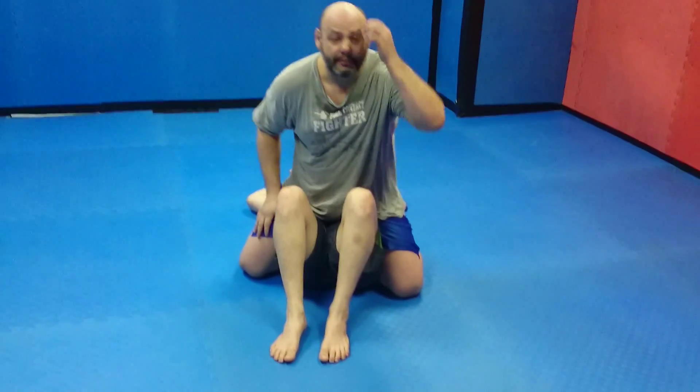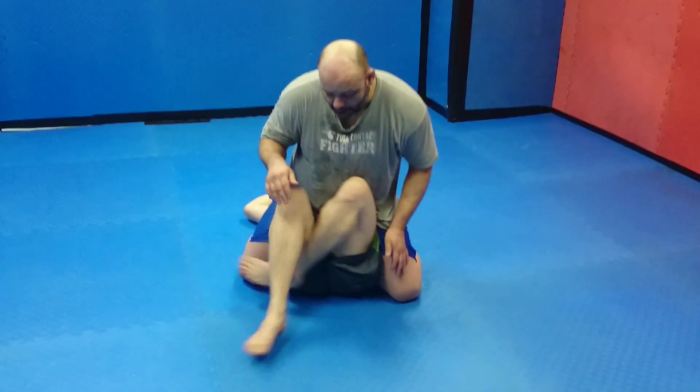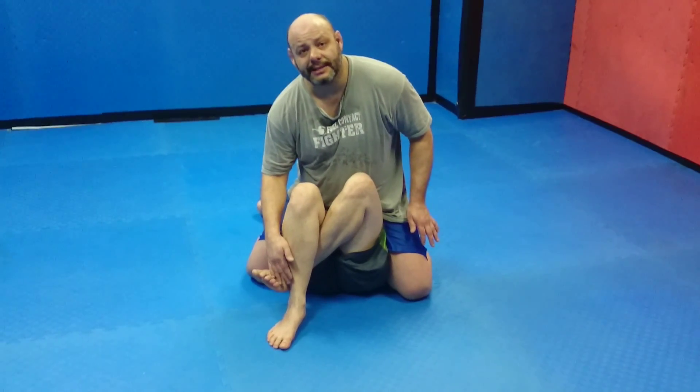We talked about a position we don't use a lot, which is reverse mount. Actually, for grappling tournaments, if you're allowed foot locks, it's a great position to take them from. Quite often, if a guy thinks I'm going for a leg, he'll block up — which is what Glenn's done here.